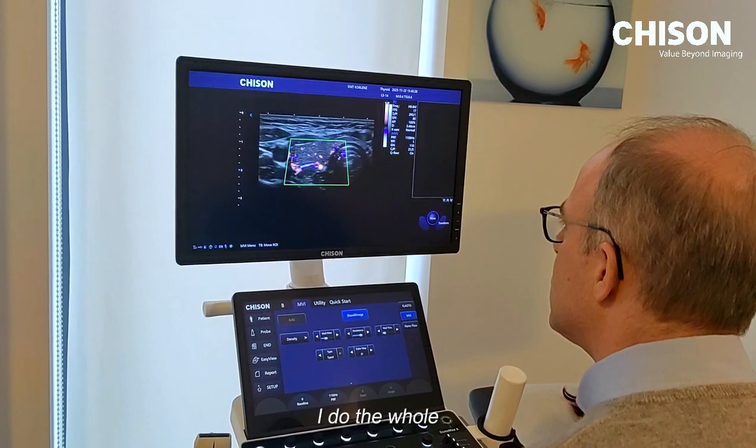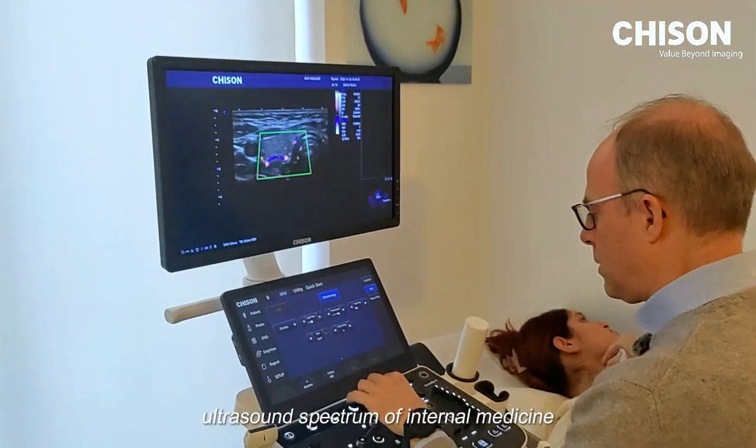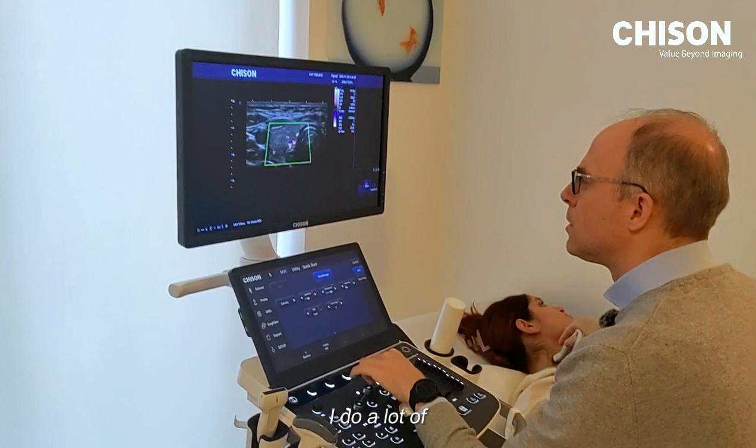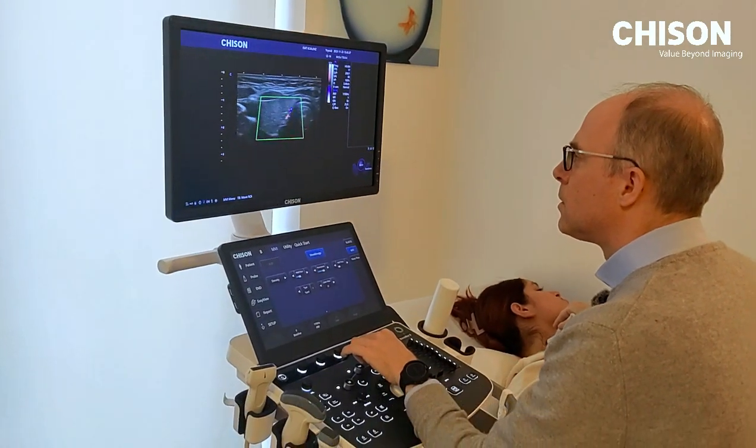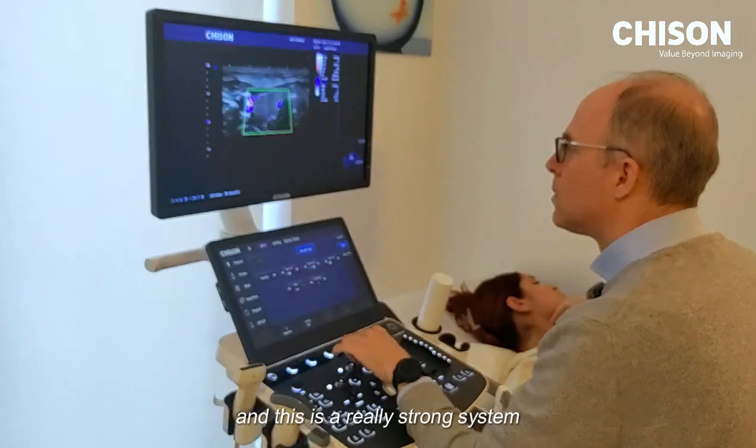I do the whole ultrasound spectrum of internal medicine. I do a lot of ultrasound of the heart and vascular diseases. This is a really strong system.